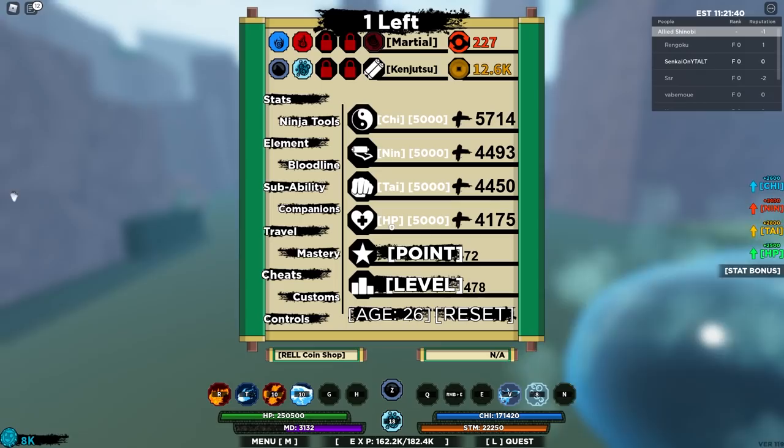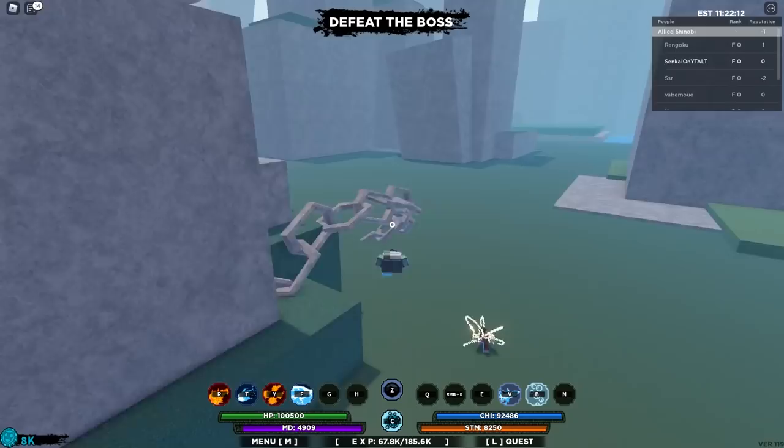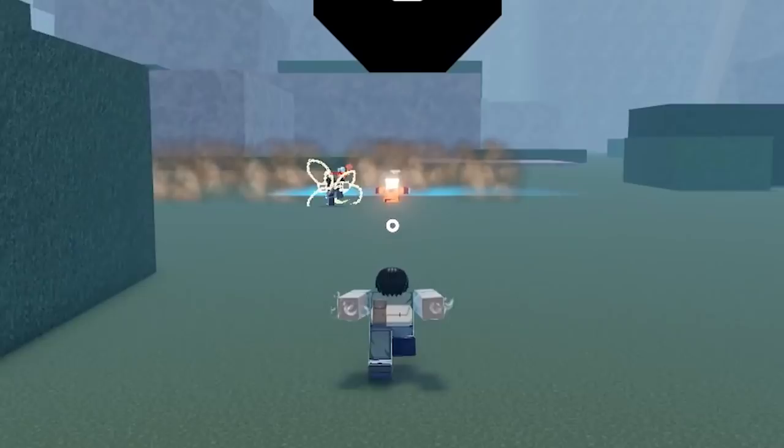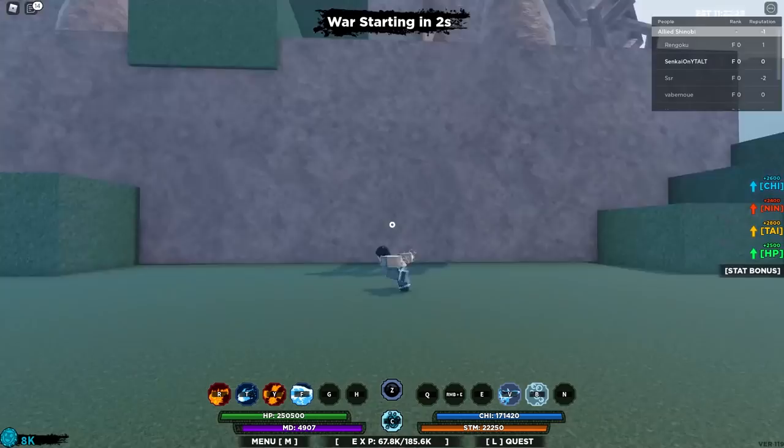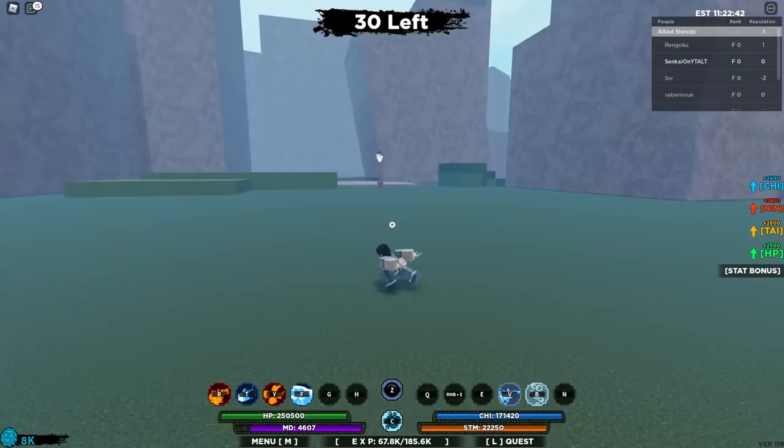We got our first boss, boys — and it's just the regular wave five boss. But it's fine. These guys just immediately destroyed that person. Oh my gosh. Mind blowing, what the heck.